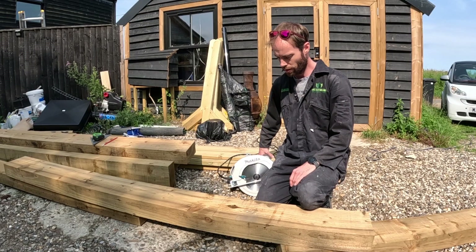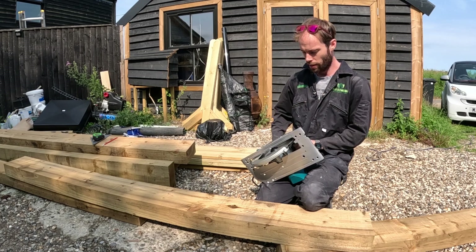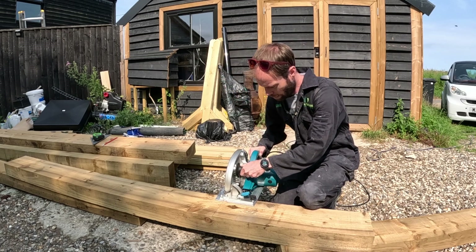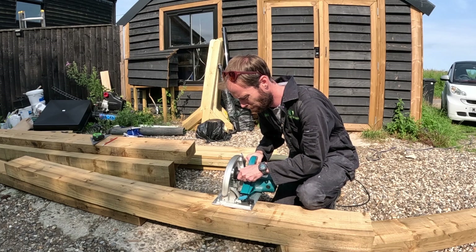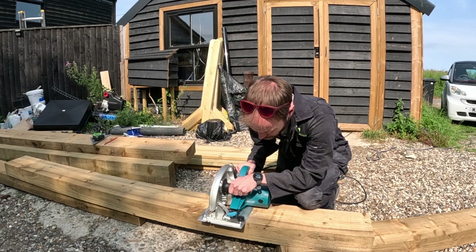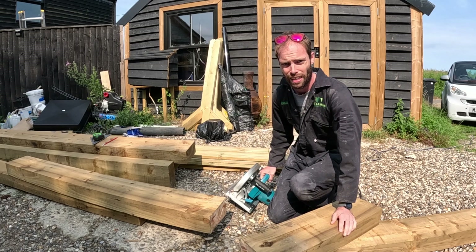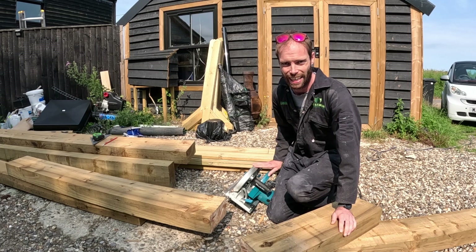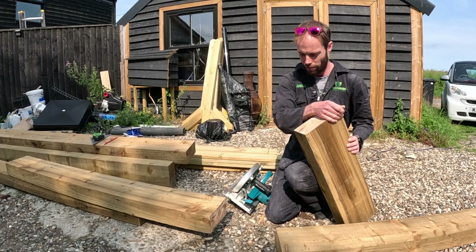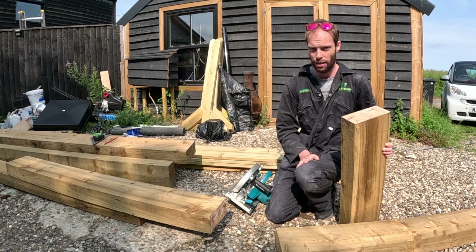So this is the reason I got this saw — to cut through big old sleepers. I've marked up my sleeper and this is the first time I've used it. Wow, that has got some power behind it. It takes a while to get up to speed and a while to stop, but that cut is beautiful. Had absolutely no problems cutting through it, so really pleased. Let's have another go.